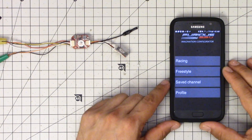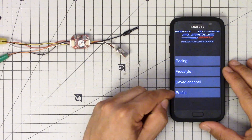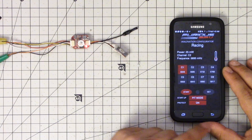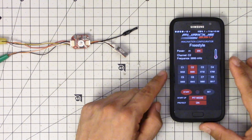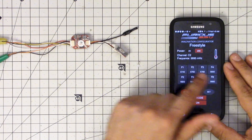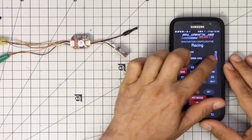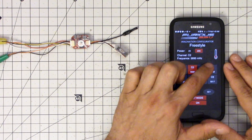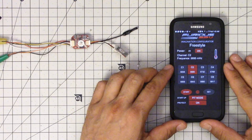It has a password to prevent other people from changing your settings — probably a good thing. Here in the app you can select racing, freestyle, save channel, or change profiles. If you have multiple transmitters you can have different profiles for each. If we select racing, the channel I've got selected is not available in racing mode — interesting. Let's go to freestyle mode.